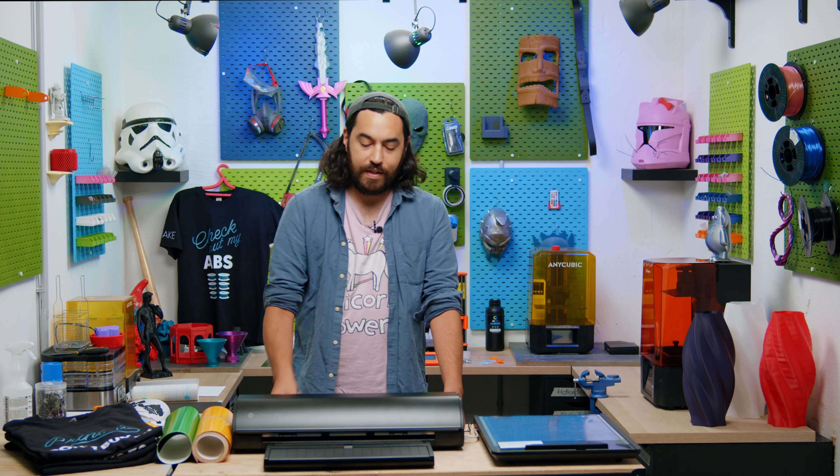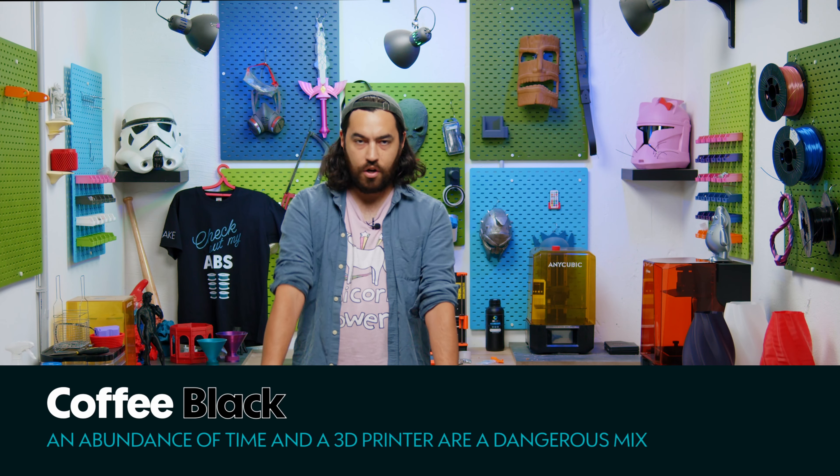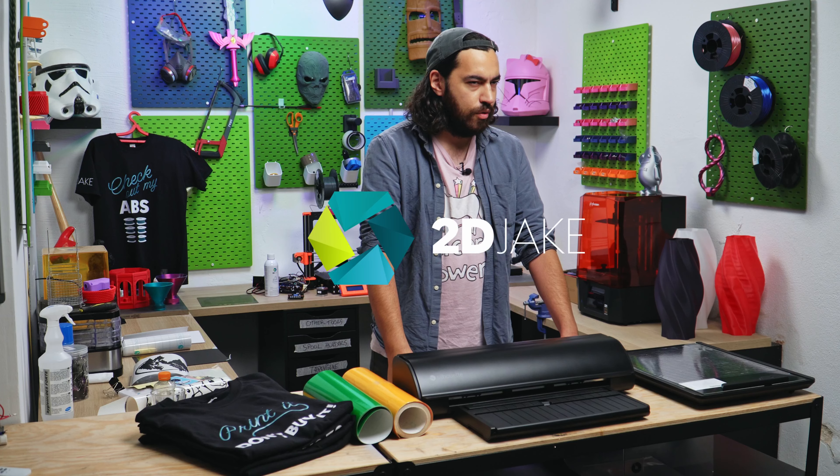We're stepping out of our comfort zone for this one. This is the Silhouette Cameo 5, a cutting machine for cutting 2D things, not 3D things.